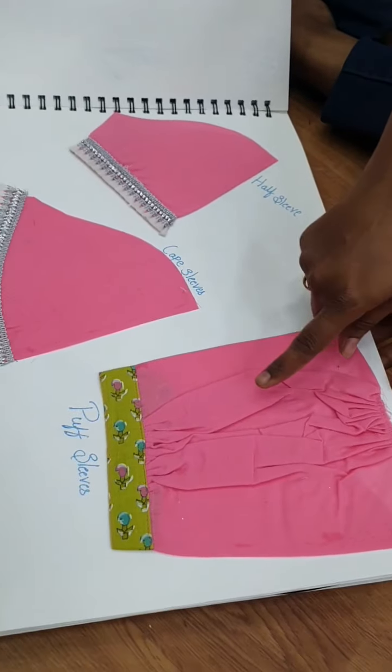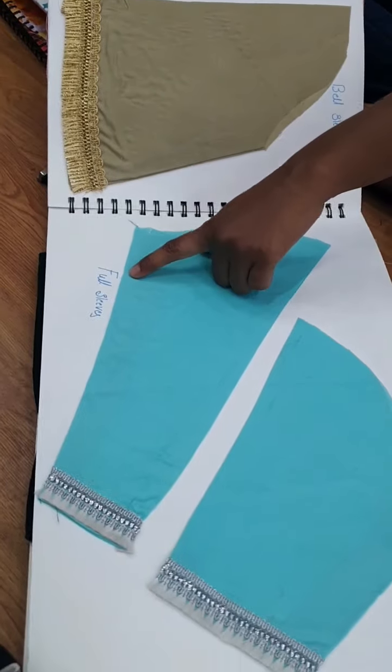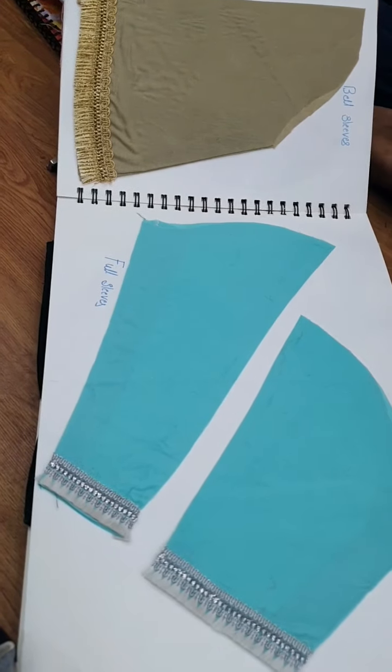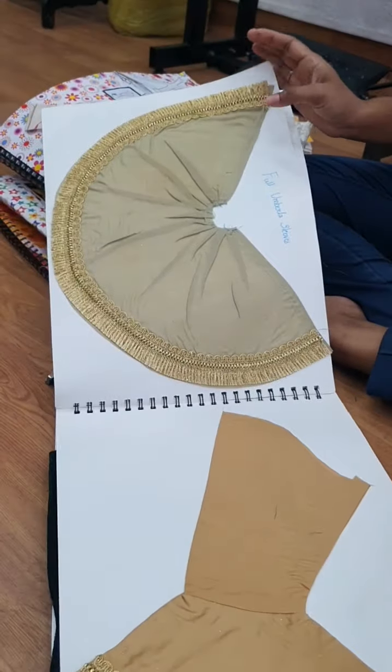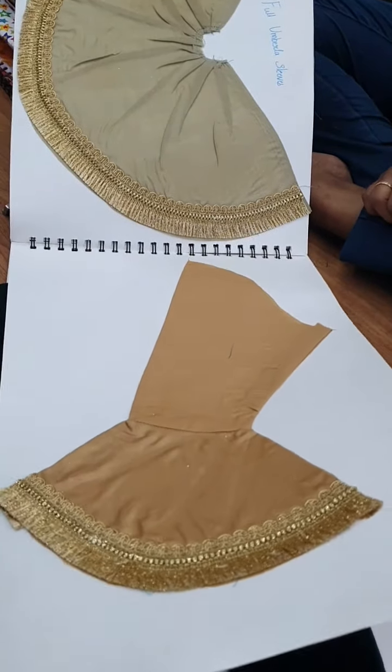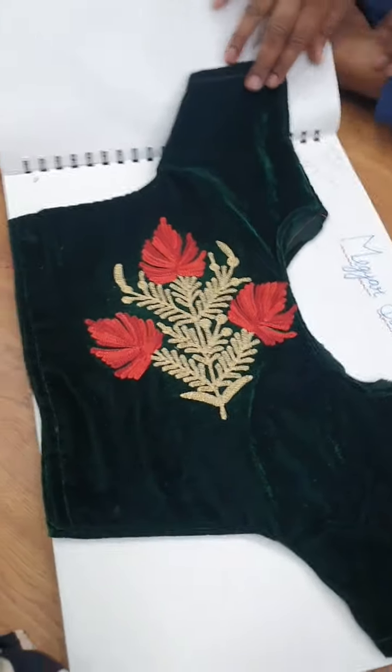The sleeve types covered are: strap sleeve, puff, bell sleeve, semi umbrella, full sleeves, three-quarter sleeves, full umbrella. Umbrella from your elbow - that is the midi sleeves. Yes.